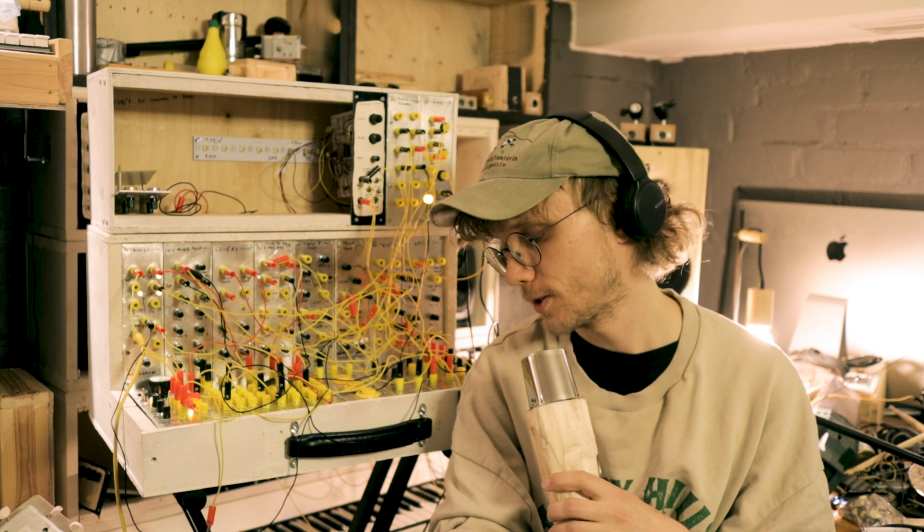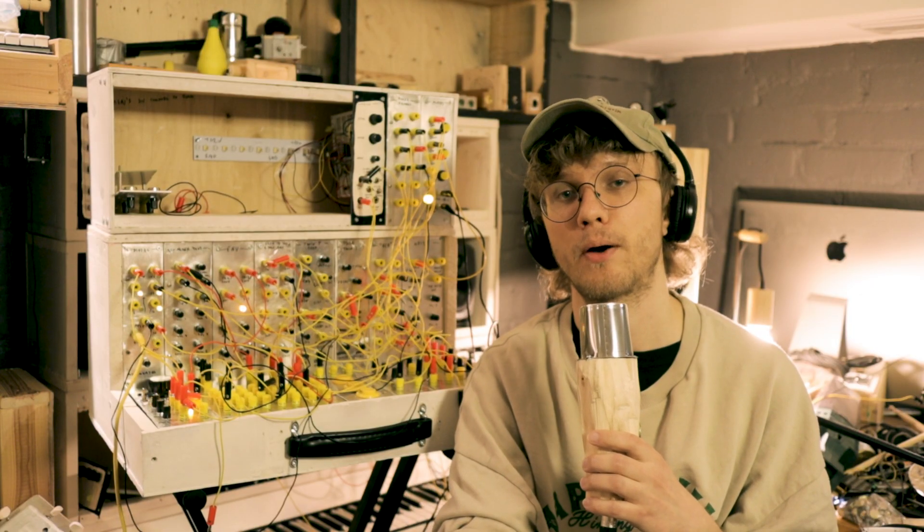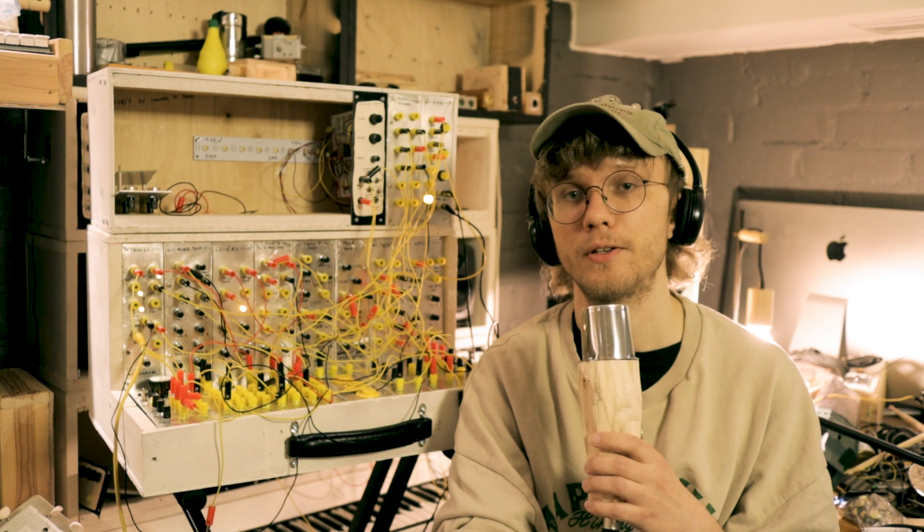At the moment I'm powering this with a Behringer Model D's power supply, and it's a simple 12 volt DC supply.